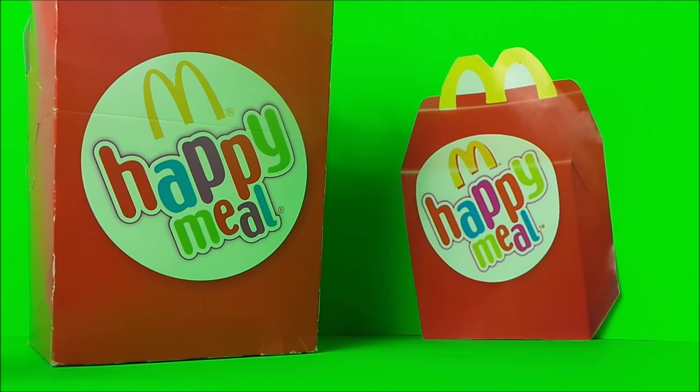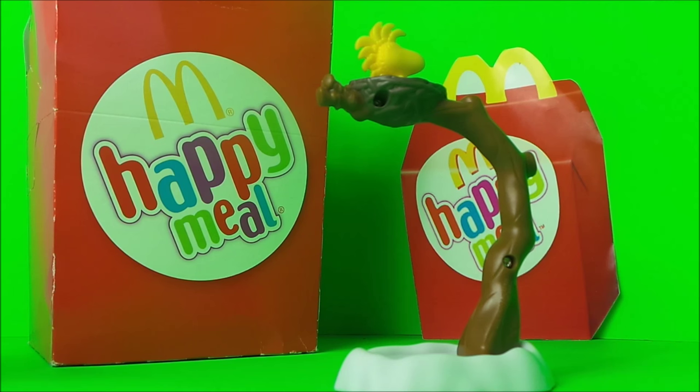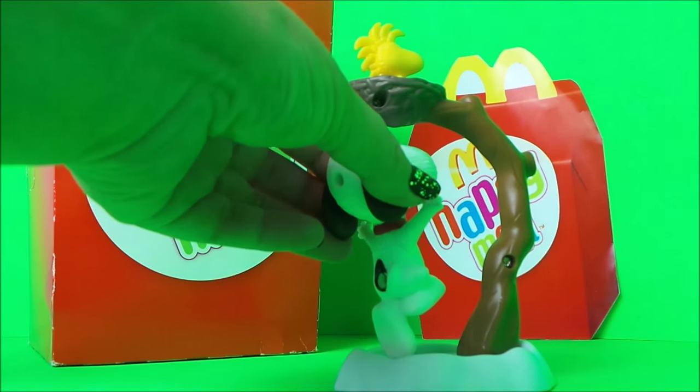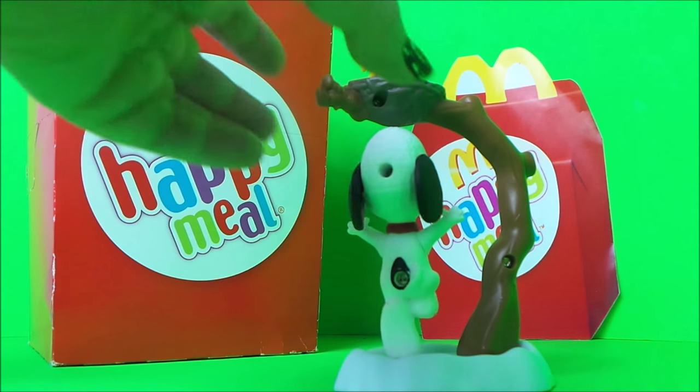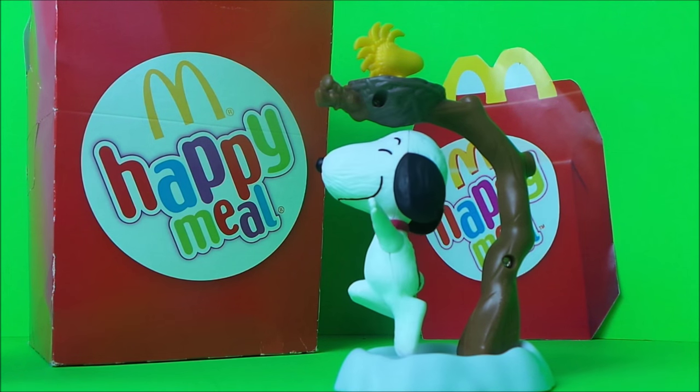Hi, Tracey here and welcome back to the MG Tracey Club. I've been sharing with you Happy Meal toys that I've been collecting, and they're all related to Snoopy because there is this new Snoopy film out at the moment called Snoopy and Charlie Brown: The Peanuts Movie.